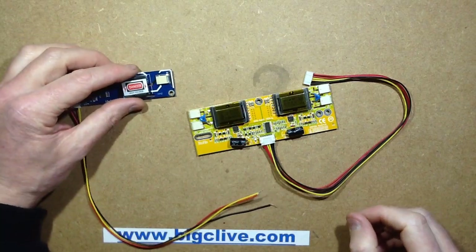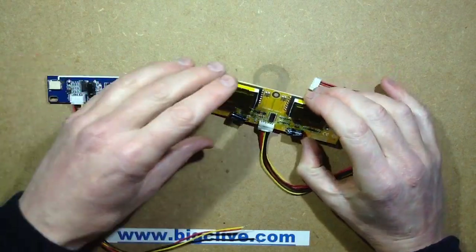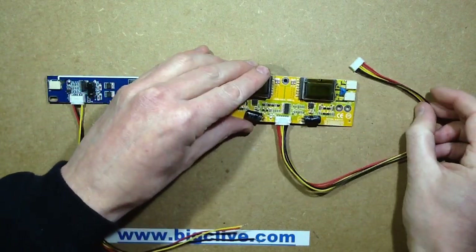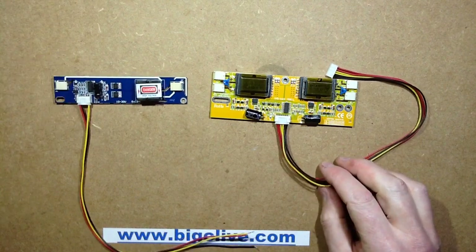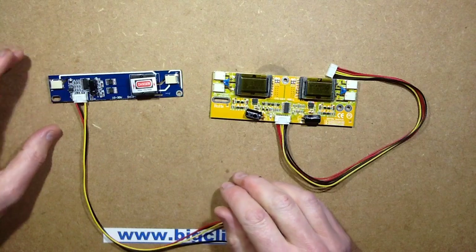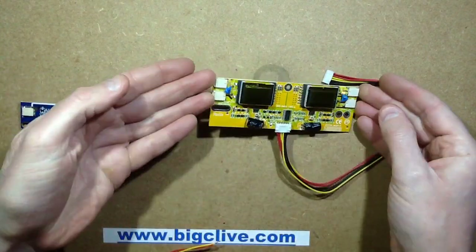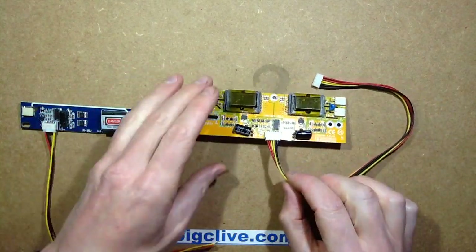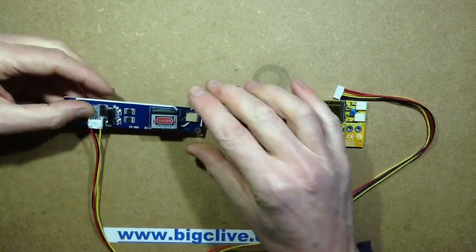I saw these on eBay and thought I'd investigate them. They're cold cathode drivers used in large screen monitors where they use long, thin fluorescent tubes to backlight the LCD. There are a few different types available — this one drives two tubes and this one drives four tubes. The circuitry is very similar amongst them all.